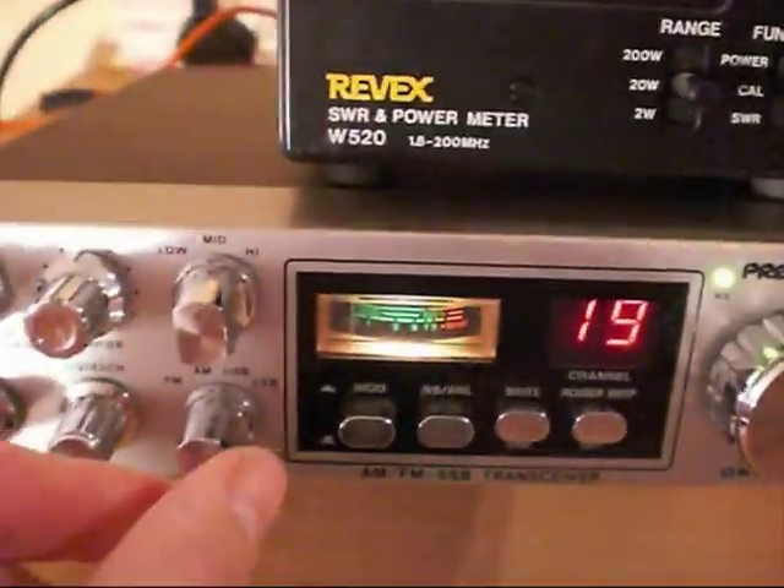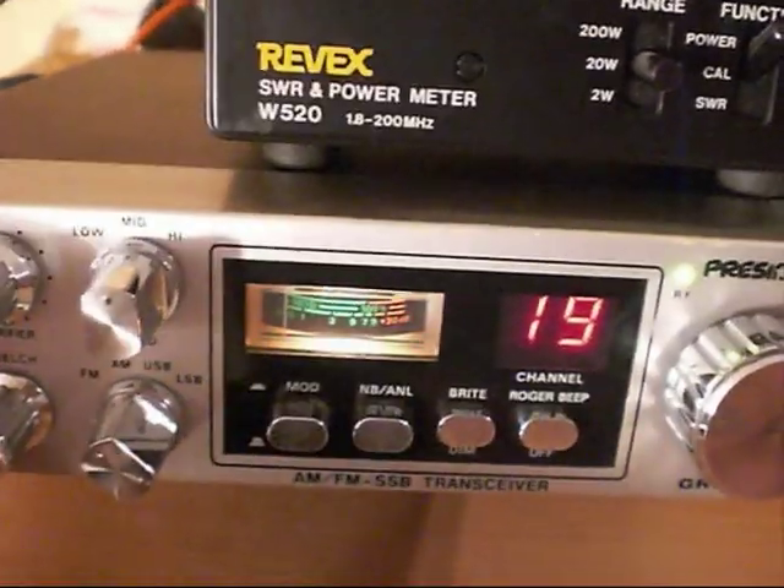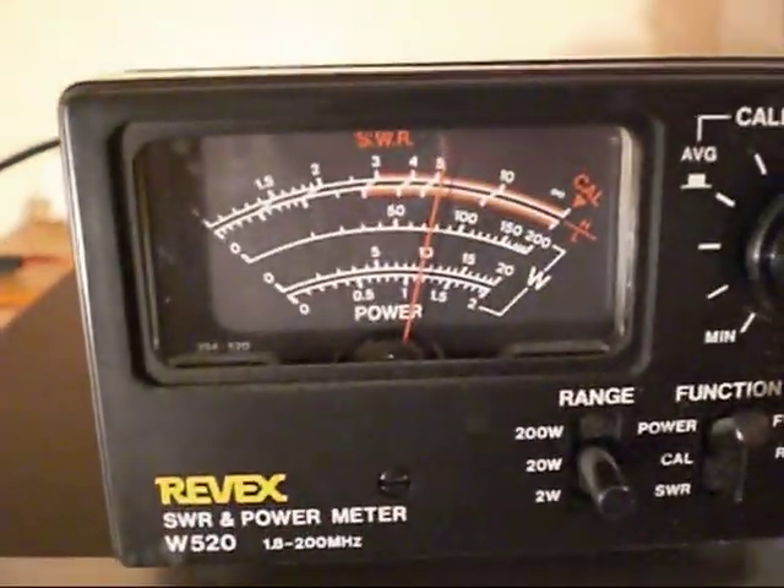Standard, good factory power for this radio. On FM, again 10 watts.